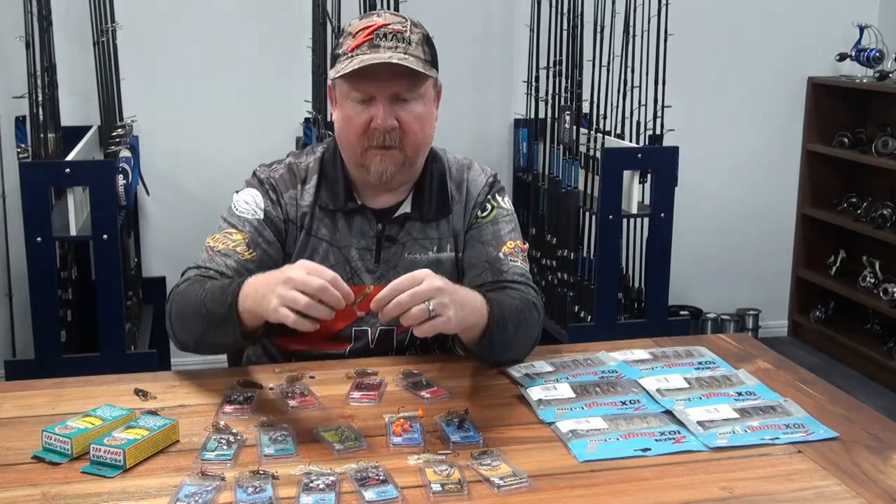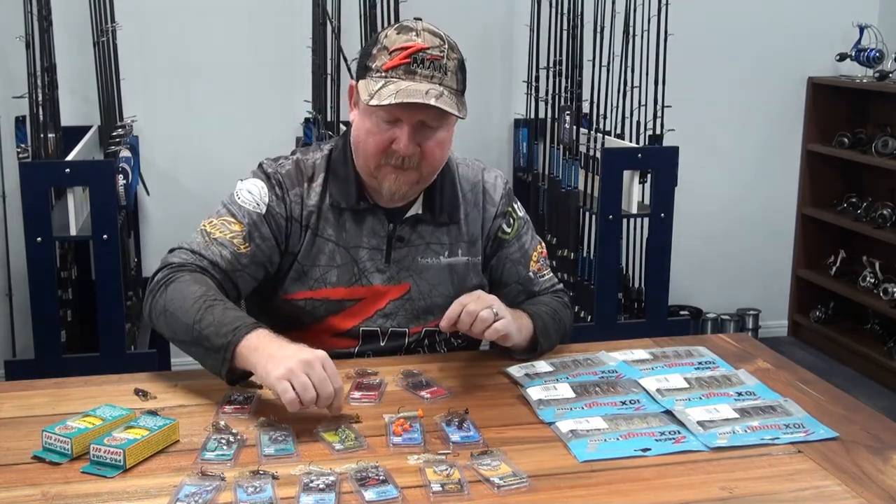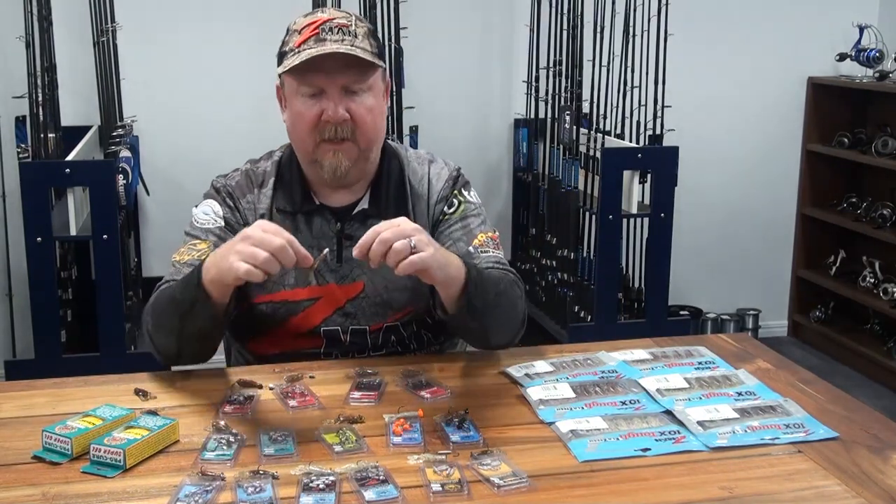That's a size one on a 1/6th ounce, and there's also a quarter ounce option if you're wanting to fish the two inch Crusties on the Demon's jig head.